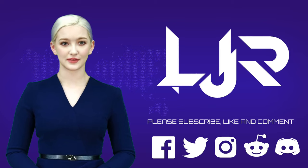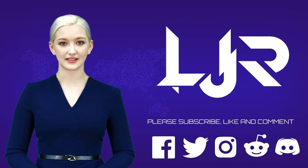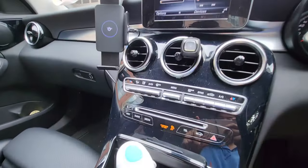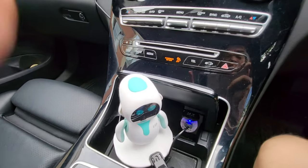Welcome to LJPTech channel. Please subscribe, like, and comment — make sure you press the bell button as well. Hello everyone, it's me once again. You can tell it's me by the reflection over here.